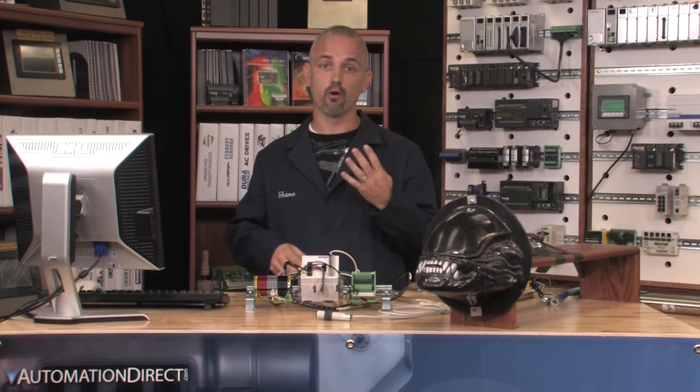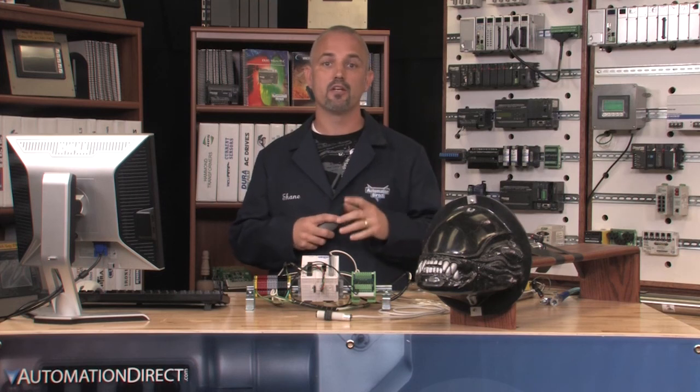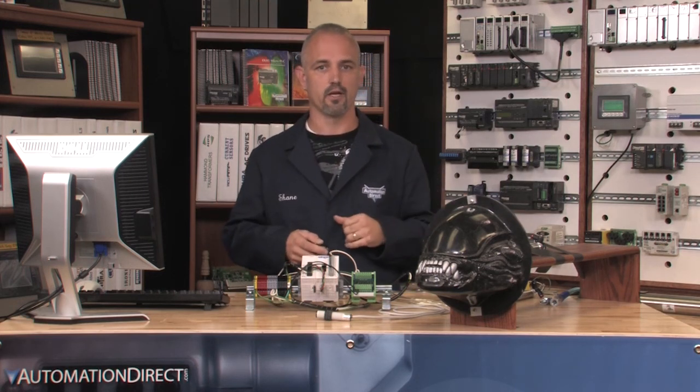Welcome to our automated Halloween prop video. This is the fourth of four videos, so if you missed the first three, please go back and watch them before continuing on. In this video, I plan to show you how to fully automate our pneumatic system we have previously created.